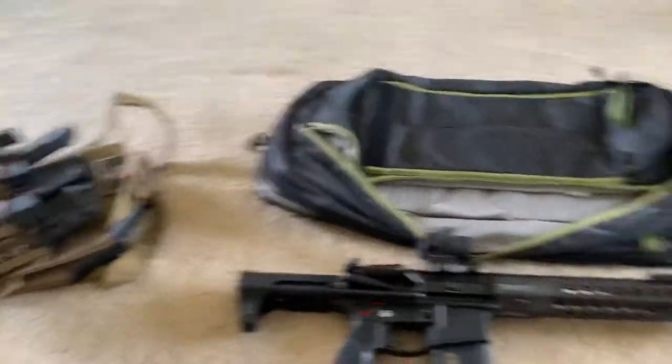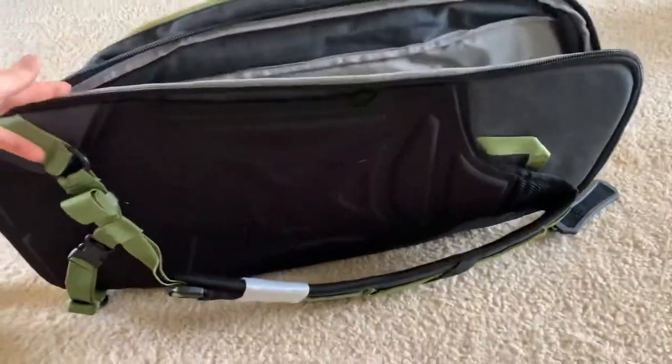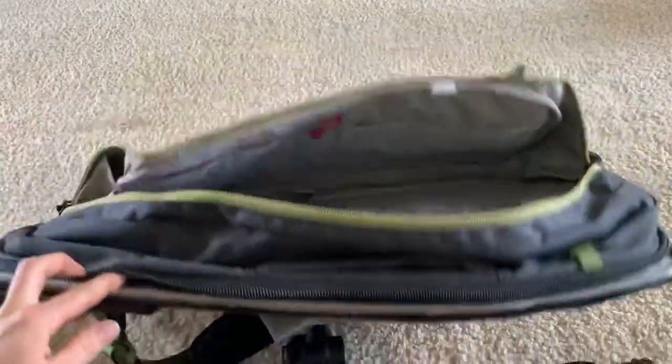Lots of equipment in a small bag. It's got a nice sling on the back of it. I may do a full review later after I use it a little bit.